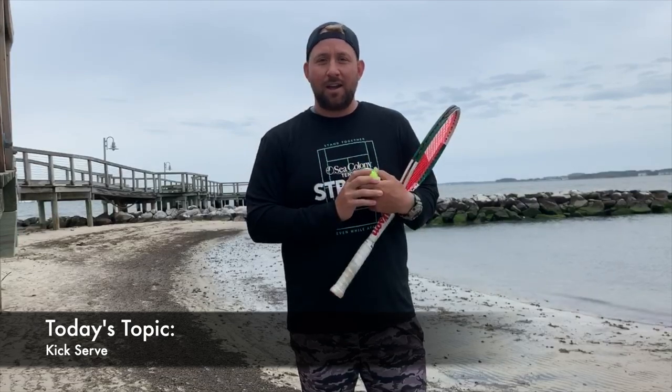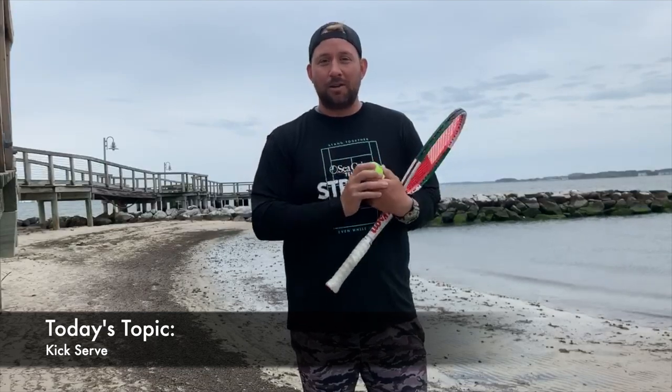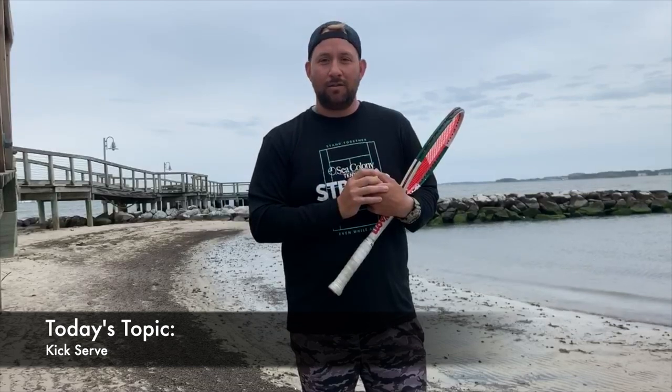Today's topic is kick serves. I still remember the first time I got a kick serve hit to me, and it's troubling when you're getting a great kick serve, so it's a great topic to talk about. I'm going to talk about three things that can improve your kick serve — three simple things I hope you guys can enjoy at home.